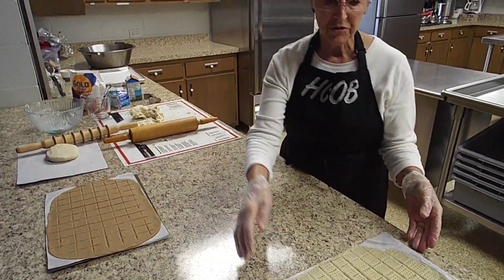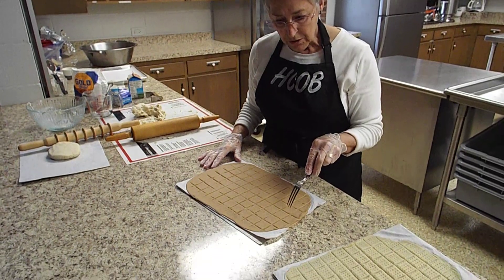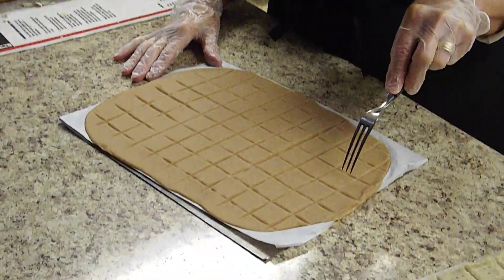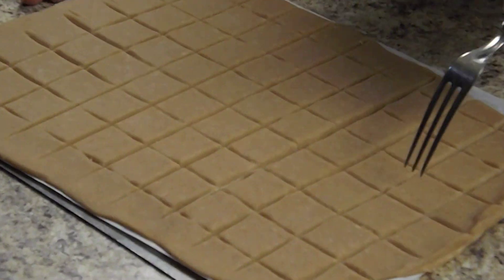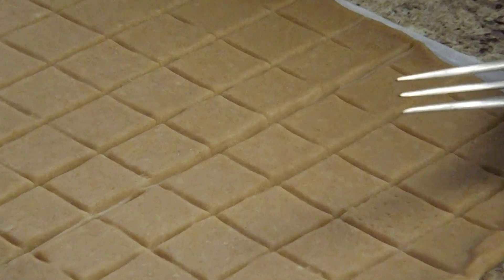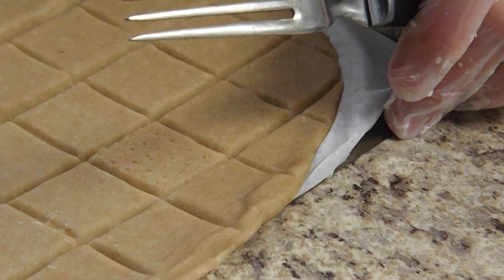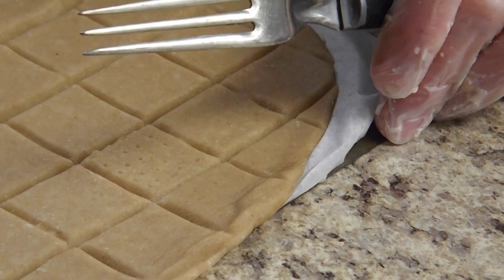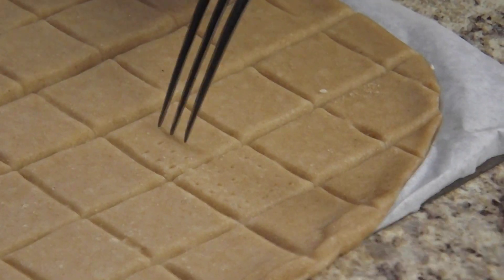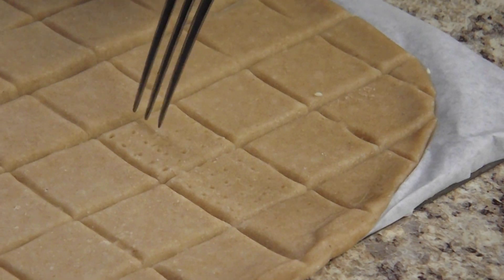We will then prick each square using a three-prong fork — this is pretty time-consuming. What we do is prick each piece five times, five rows. These pricking marks represent the piercings that Jesus endured during his crucifixion: he was lashed as he carried his cross, they put a crown of thorns on his head, they put nails in his feet and hands, and they pierced a spear into his side. The three-prong fork is indented several times and we use one of the prongs to put in the third hole, so that makes five marks across.